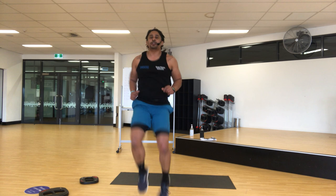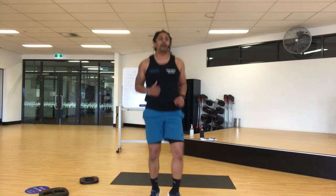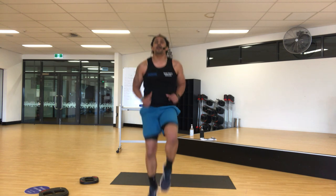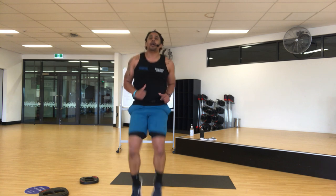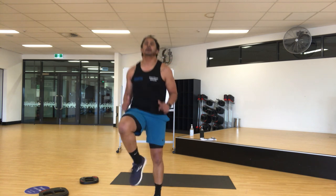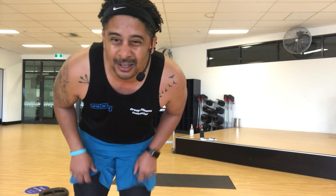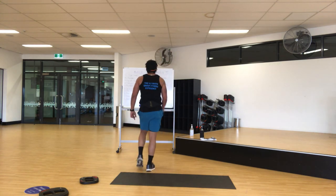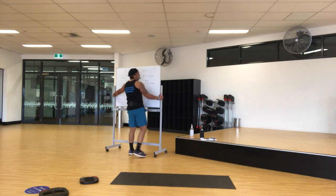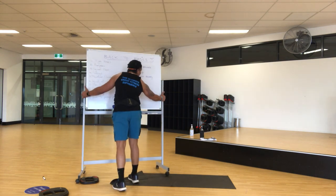High knees — look like that. Let's go. Keep staying, higher knees — you've dropped your knees, higher! You've got ten seconds. Keep going — seven, six, five, four, three — and recover.